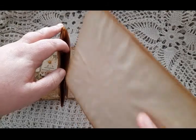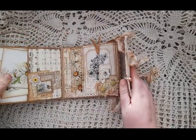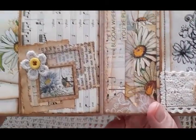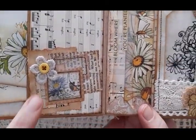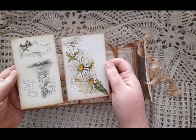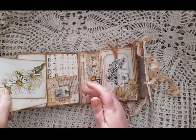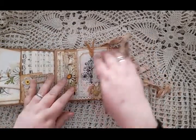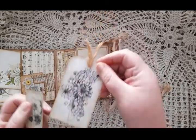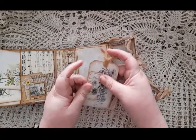This kit is absolutely huge — there was so much in it. On the next page we have a large pocket again with a cluster on it, a bit of sewing and another little flower doily. In here we have two large cards. Here we have another flip-up; this has got a small lace pocket on it which has got a tag and a little ticket — there's a bit of collaging on the pocket.